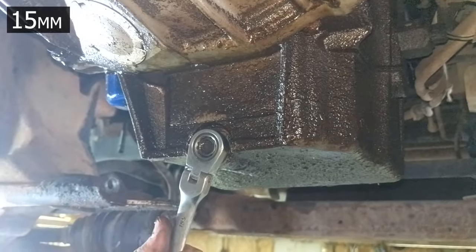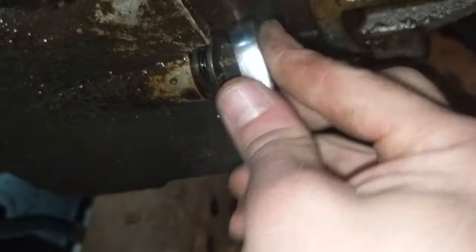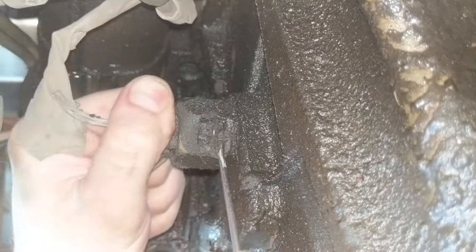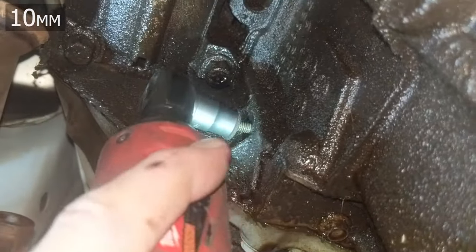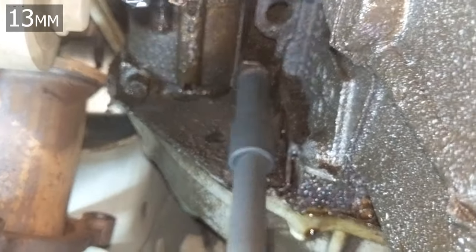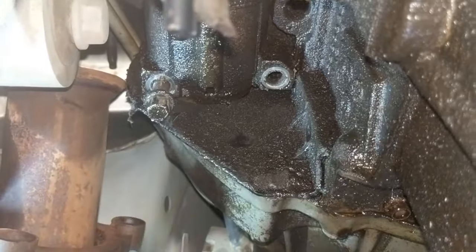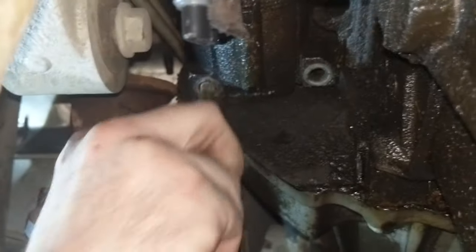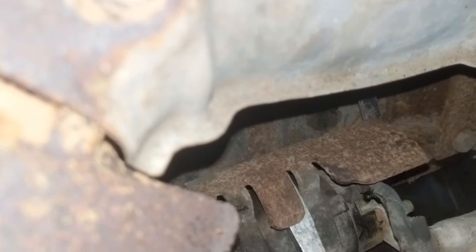Once that's out, drain the oil out of the oil pan. There's an oil level sensor you can disconnect, then remove the inspection port into the transmission. The starter is also being removed here because the transmission is being pulled to do the rear main seal, though that won't be covered in this video.